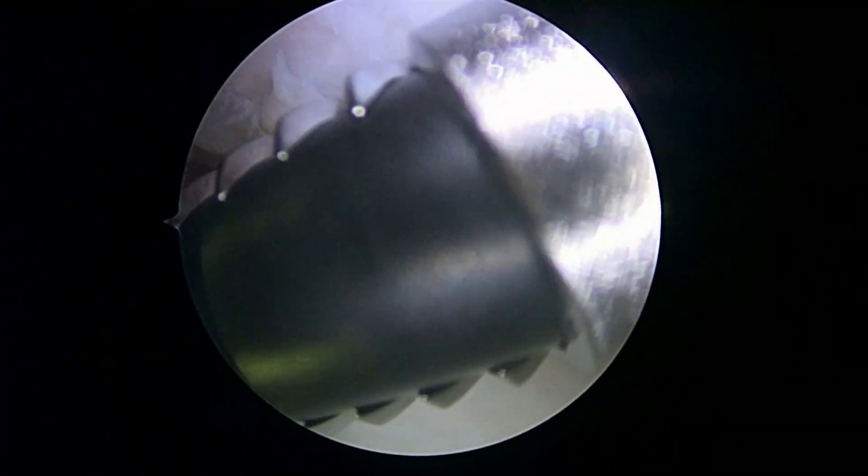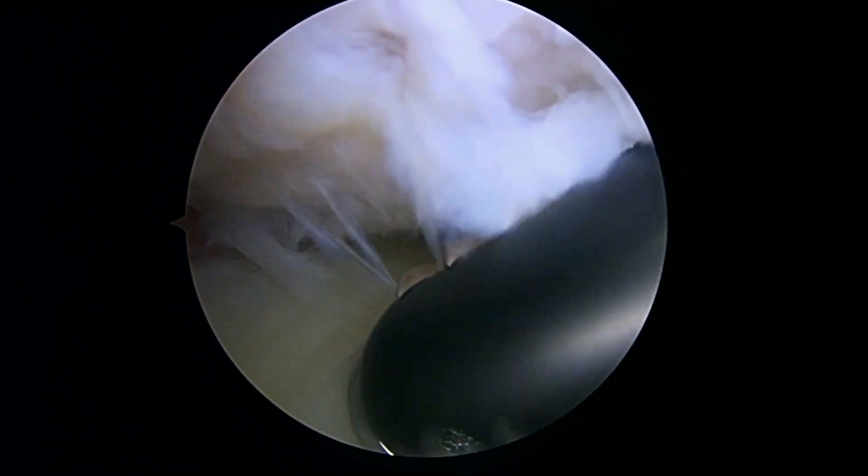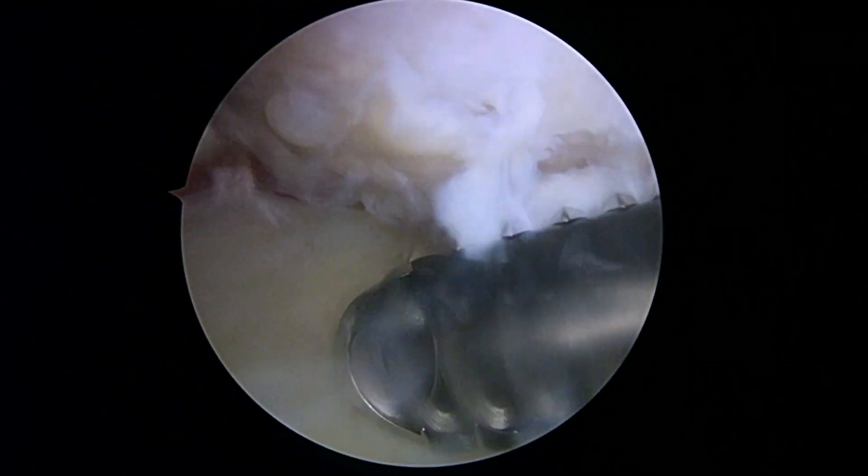As we look at the humeral head up above, you can see some changes here — see how rough this is. This is what arthritis looks like in the shoulder joint, where the cartilage is starting to break down a bit. We'll work on some of these areas for a little bit.